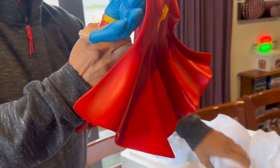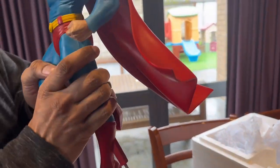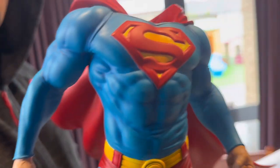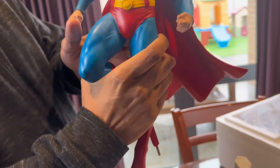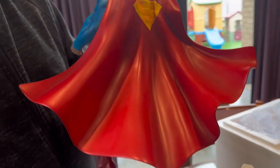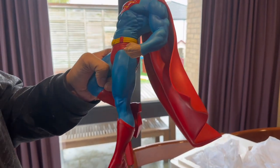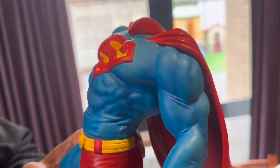It's got a little bit of weight to it — nothing too crazy. I think it's easy to assemble, right? Should be easy to assemble. There's only that and then the two head sculpts. So that's all one piece and his cape is flying in the air a little bit. Oh, that's pretty cool — neat paint job, good sculpt.